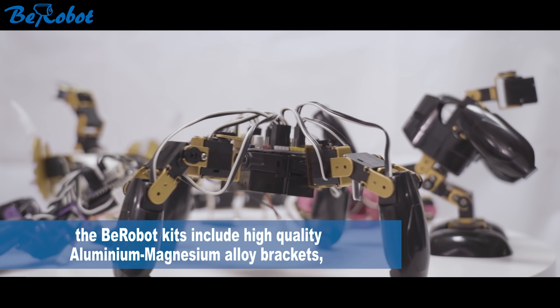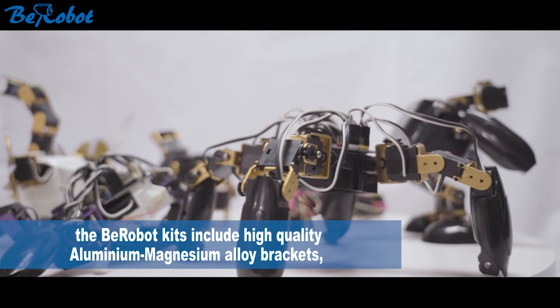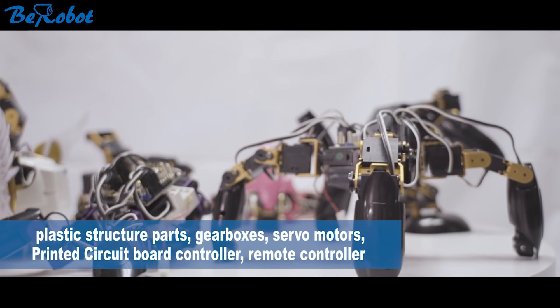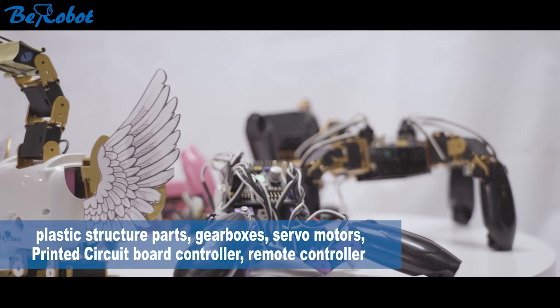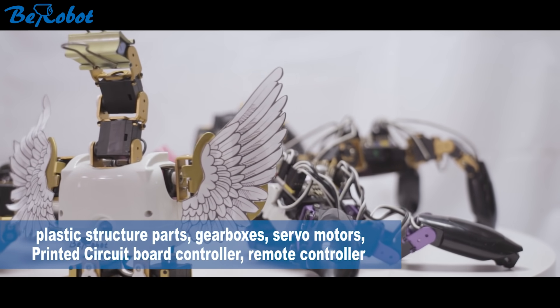The B-Robot kits include high quality aluminum and magnesium alloy brackets, plastic structure parts, gearbox, servo motors, printed circuit board controller, and remote controller.